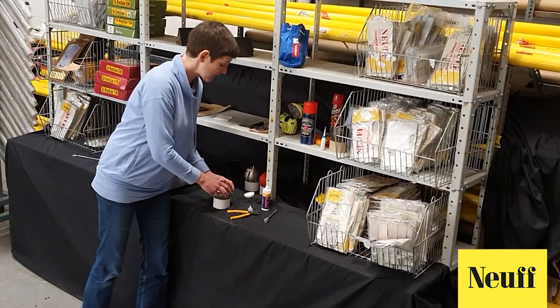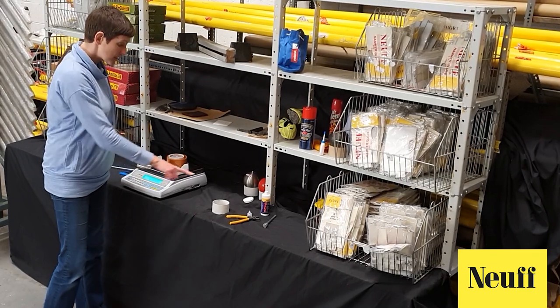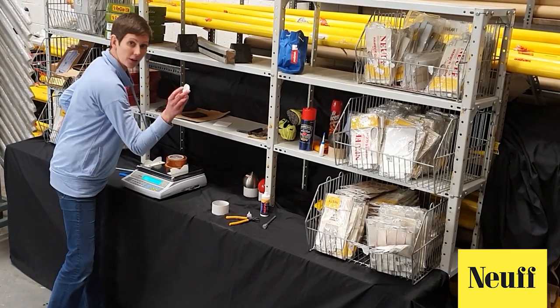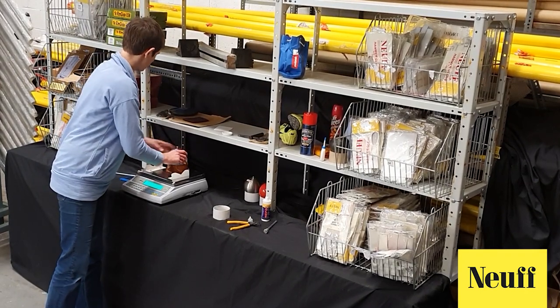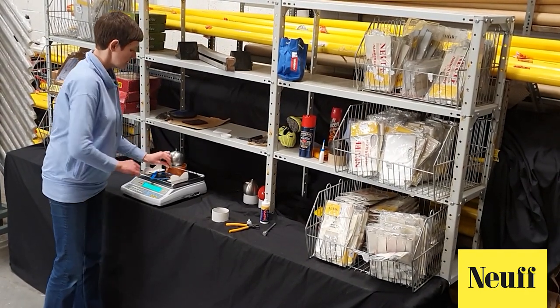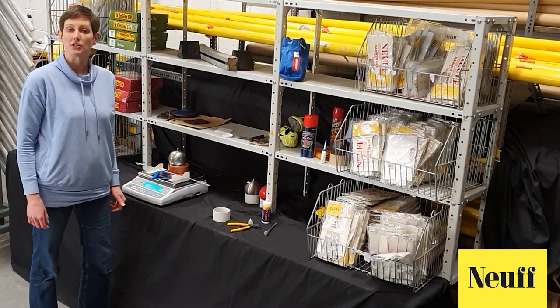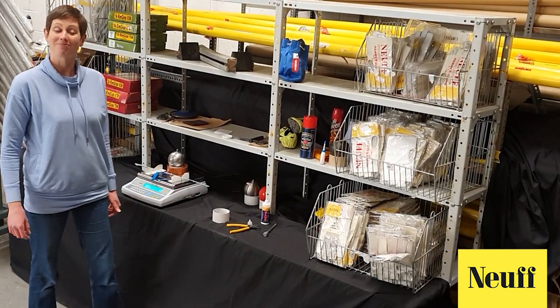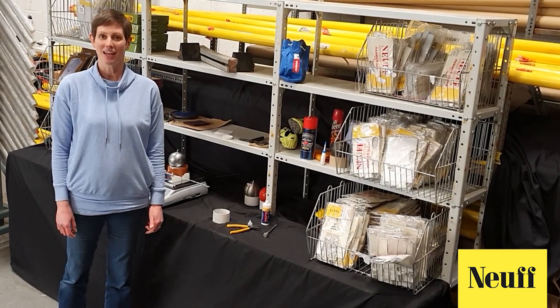And there we are — we're going to check the weight of our finished hammer. We zero the scales because we no longer have the cup on there, then place the hammer, handle and wire on, and it's now 4.0065 kilograms. Here we have our completed hammer. Please check out our other how-to videos. Enjoy your sport.